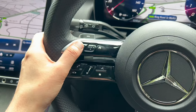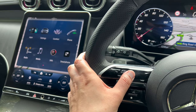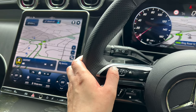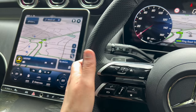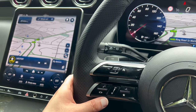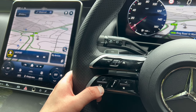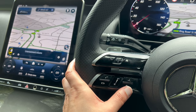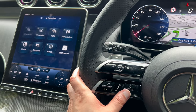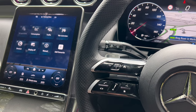Moving to the left-hand side controls for the left screen: clicking home lets you change all sorts of things, and there's a back button too. You've got controls to use the phone — answer or decline a call. You can change the volume here, and clicking gives you your customisable favourites. You've also got the Hey Mercedes function by clicking that button.